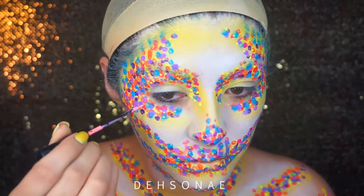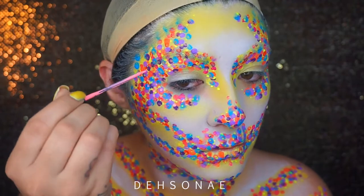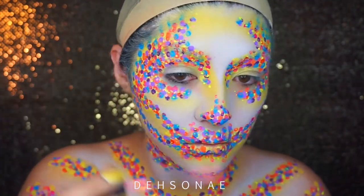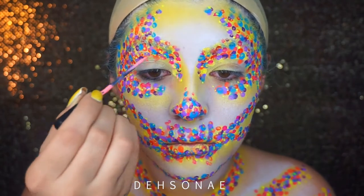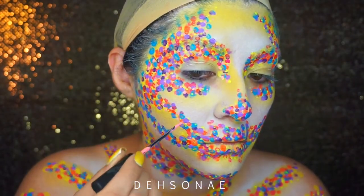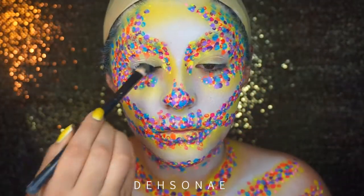Next I'm going to take the LA Splash body art liner in Love and Peace and just fill in any little open spots. It was at this point that I really wanted to leave it just like this in these colors, but it didn't really look like a skull to me, so I decided to go in and add some black.